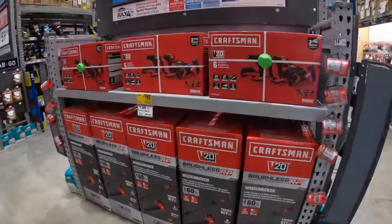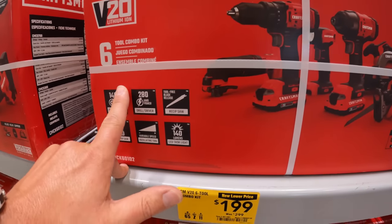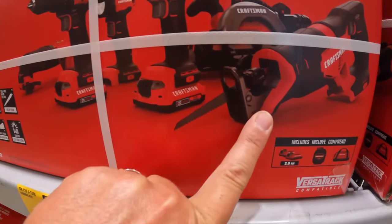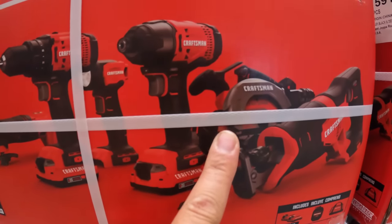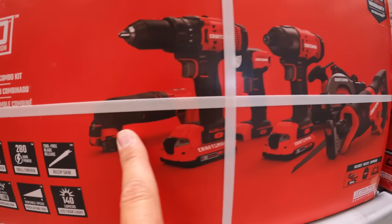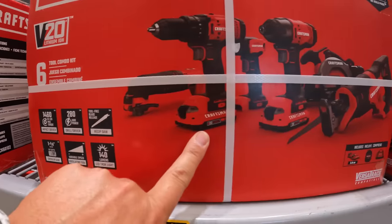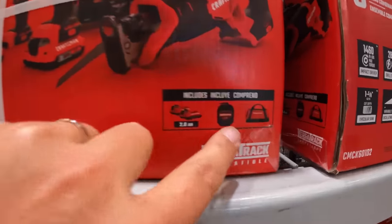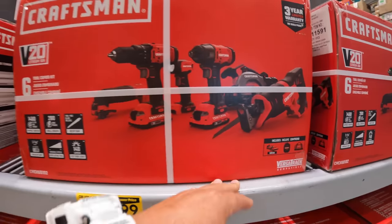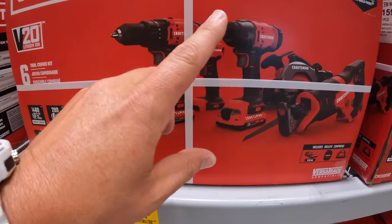Starting at $199 for this kit — a six-tool combo kit: reciprocating saw, circular saw, impact driver, light drill driver, and an oscillating tool with a couple of blades, two batteries, and a charger. Two 2-amp-hour batteries. So yeah, that's $199 for a six-tool combo kit, and those are all brushed.